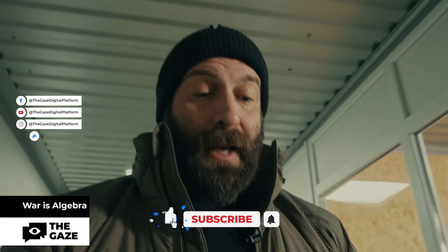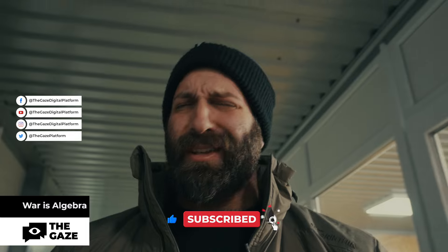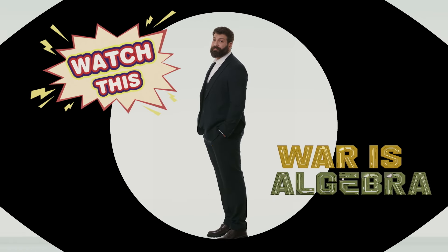An M240 machine gun is said to be a one-man weapon. Its main advantage is that all bullets hit one target, with its maximum range up to two kilometers. My name is Daniel Salem, you're watching War is Algebra, and today we're talking about machine guns.